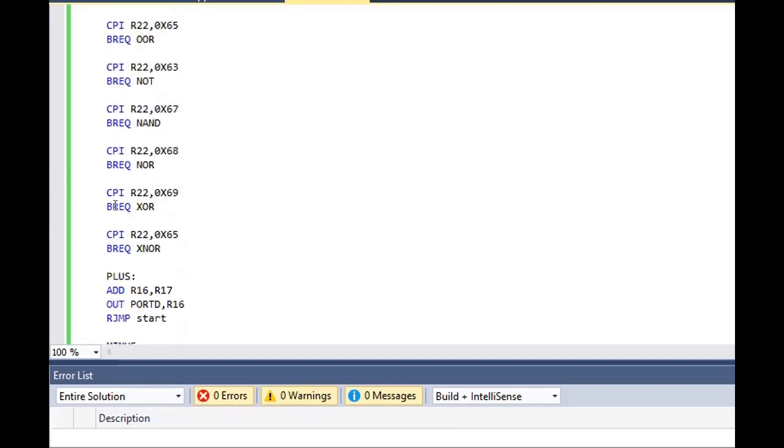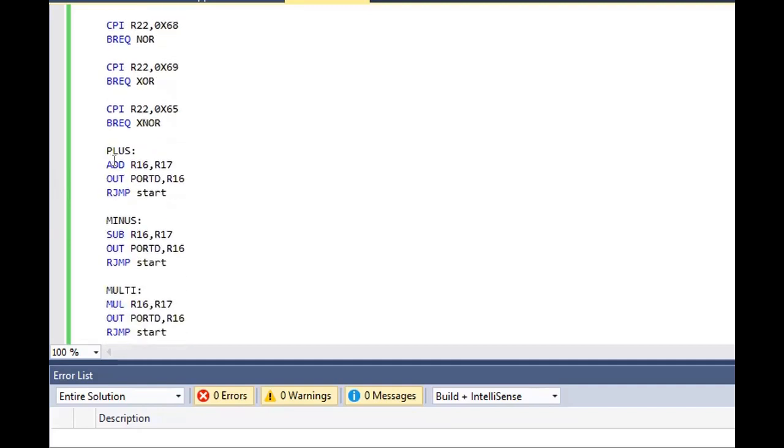The basic programming starts here. First we give a label for which function we will be performing. Inside the plus operation, we add the two registers — the storing register and the destination register. R16 is Rd and this is Rr. Inside this destination register, the addition of these two registers will be done and stored, then displayed as output on port D.